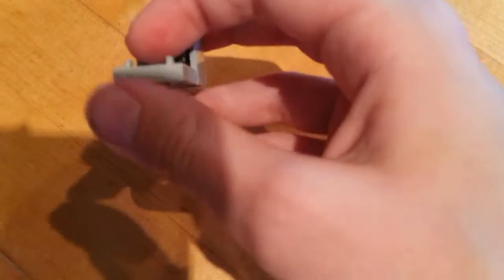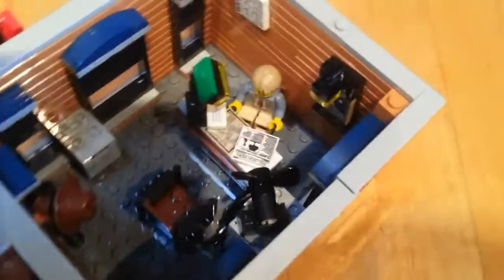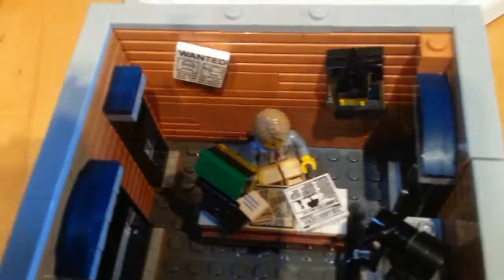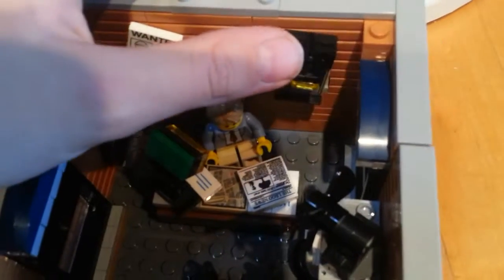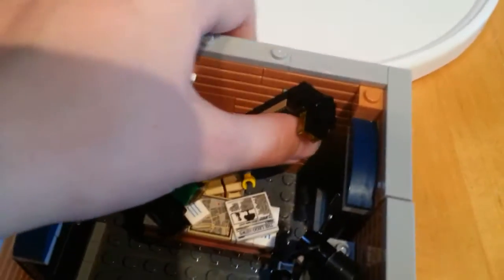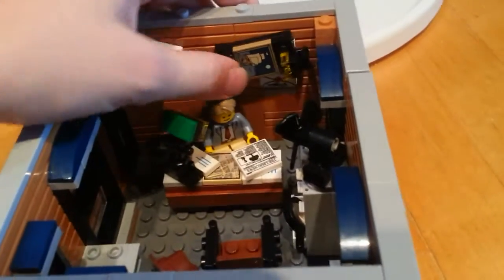In here we have some money and a briefcase, and I will show you later in the set why there's a briefcase when I'm telling about the story of the set. Over here we have the desk, which is very messy, and a wanted sign that is part of the story. And there's a nice painting that is actually a secret compartment for a note in there.